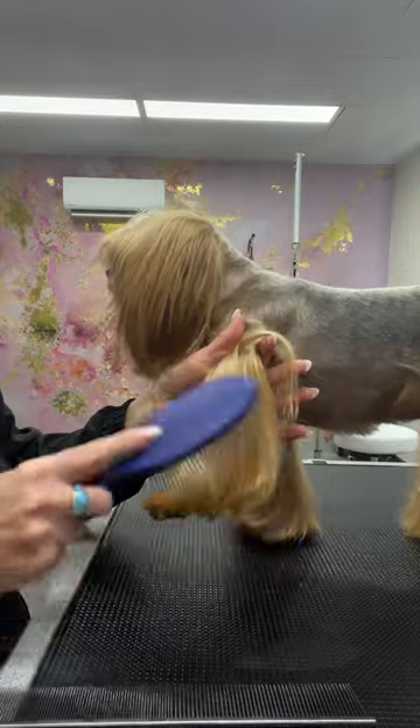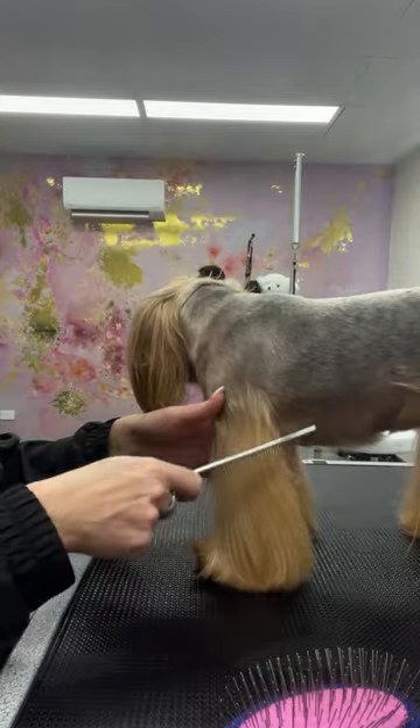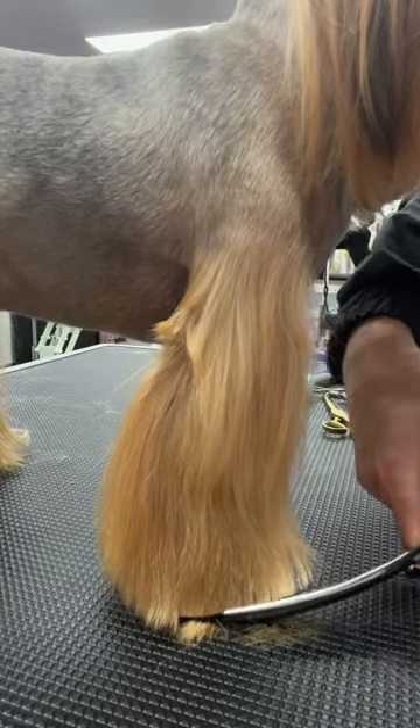Use the Melanie Newman Everyday Coat Conditioning Spray and a pin brush to brush through her legs and her head. Then comb the hair on her legs down and scissor her feet round.